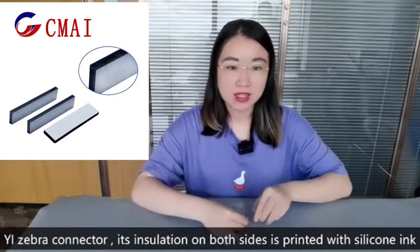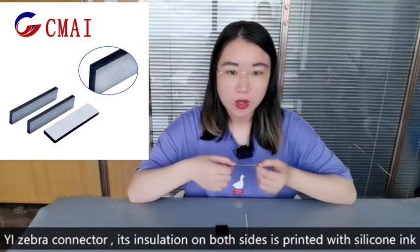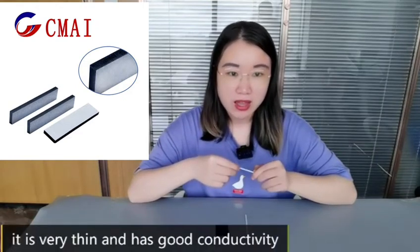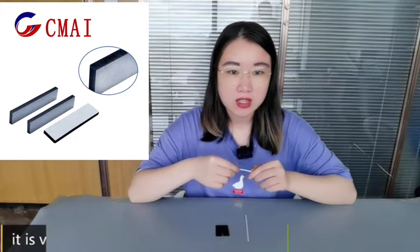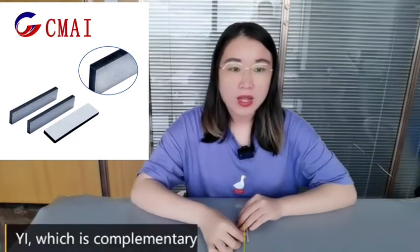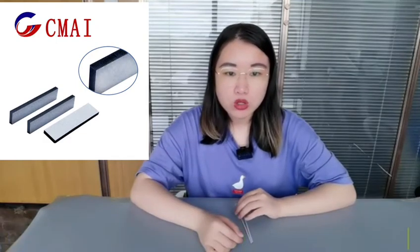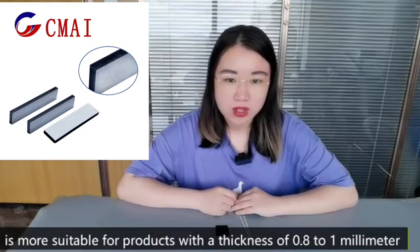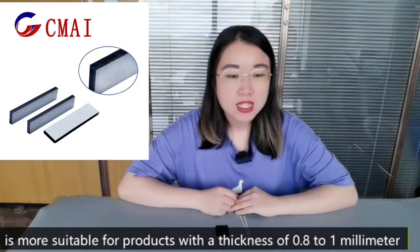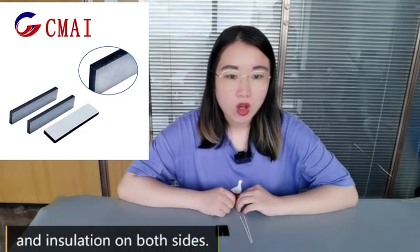YI Zebra connector. Its insulation on both sides is printed with silicon ink. It is very thin and has good conductivity. It can be used in metal casing. YI, which is complementary to YL, is more suitable for products with a thickness of 0.8 to 1 mm, with insulation on both sides.